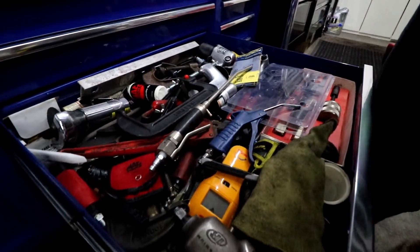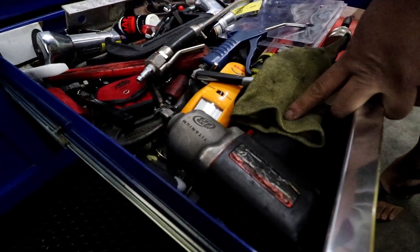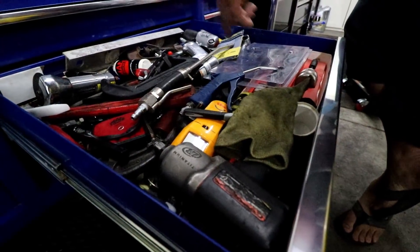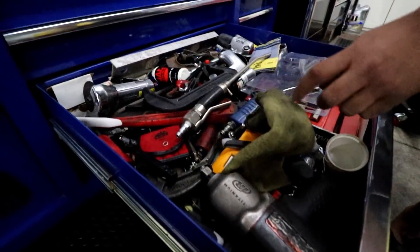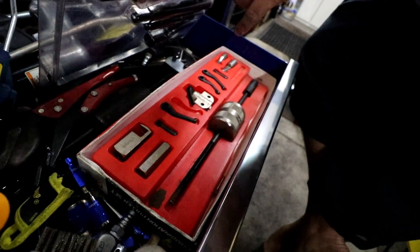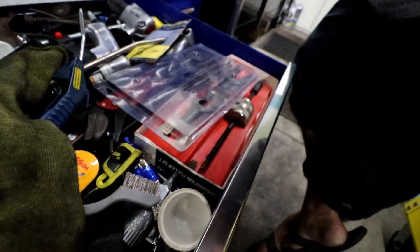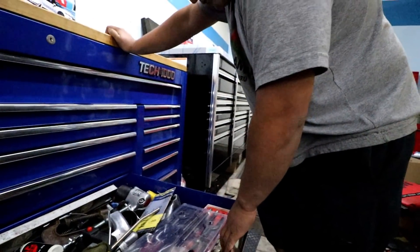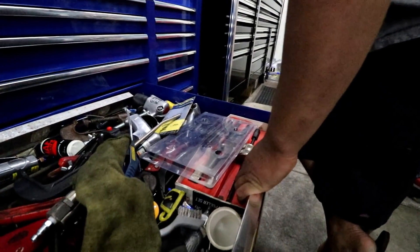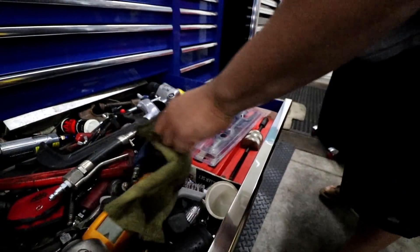Kind of the misc air tools. This is the Ingersoll Rand I was talking about earlier — this pretty much will take off everything. There's an upgraded one now, but this has taken off most things I've ever ran into. Die grinders. This one works really great — it snaps on. It's a slide hammer. I use this a lot for throw-out bearings and small things I need to pull off. I've even used it for a dent pull one time — kind of cool.